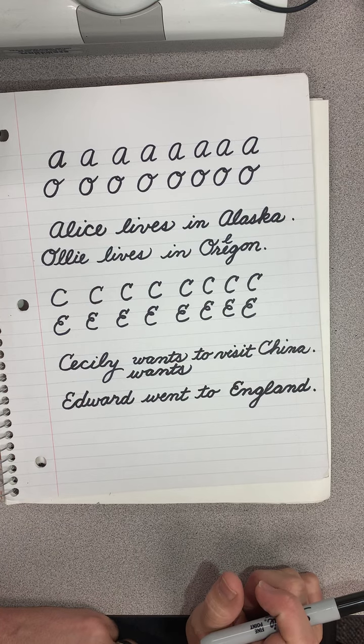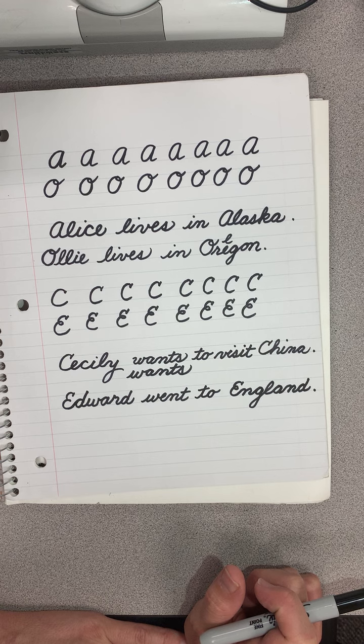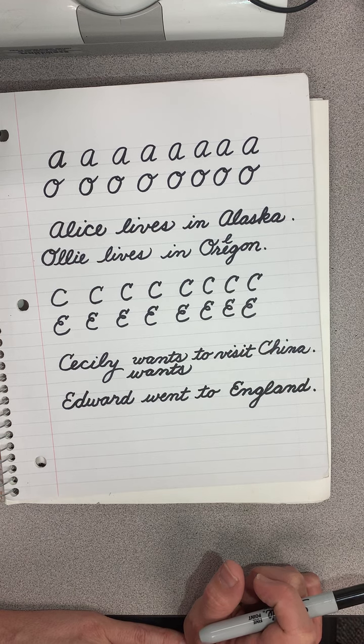Hello boys and girls, today we are going to be learning to write the letter L and the letter D in cursive, and they're both pretty fancy.